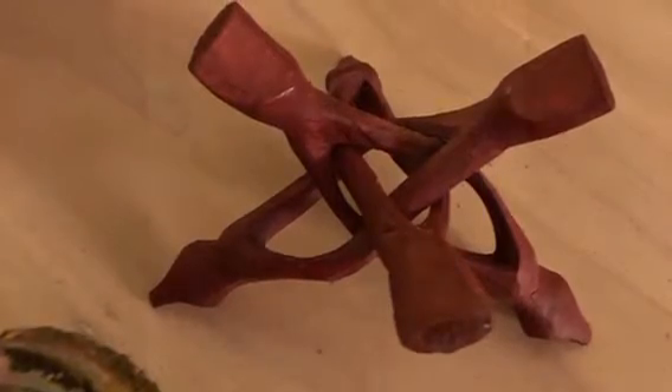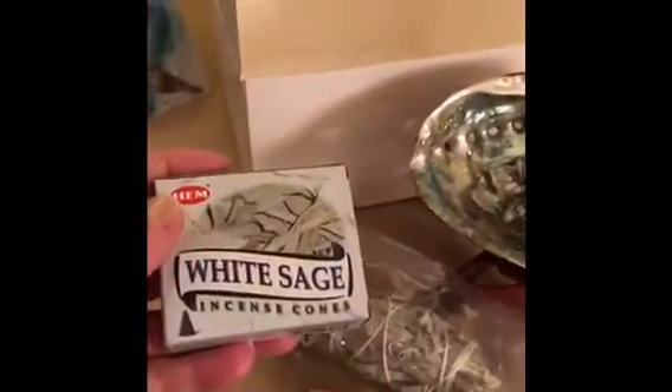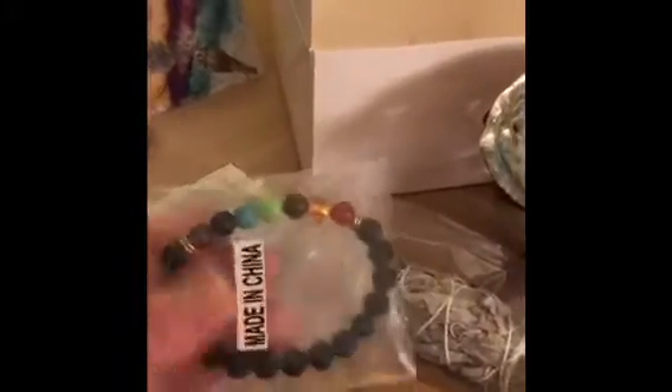The items that were inside the pouch were the sage, the wood, white sage cones, and this really cute little bracelet that feels really substantial and is pretty creative.